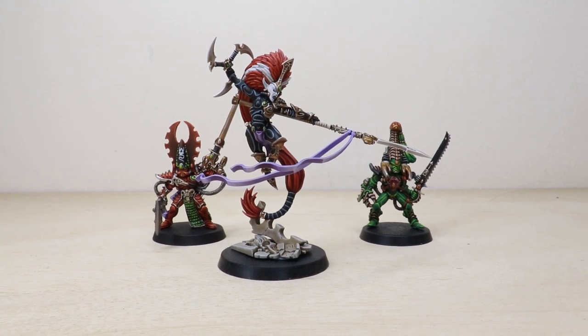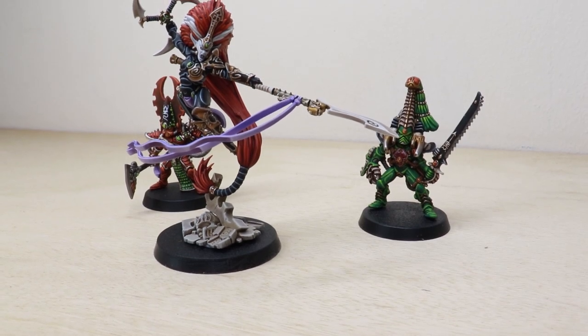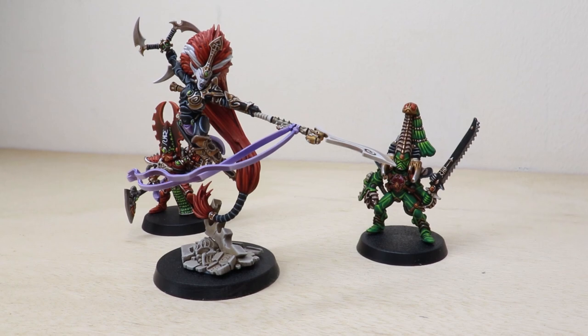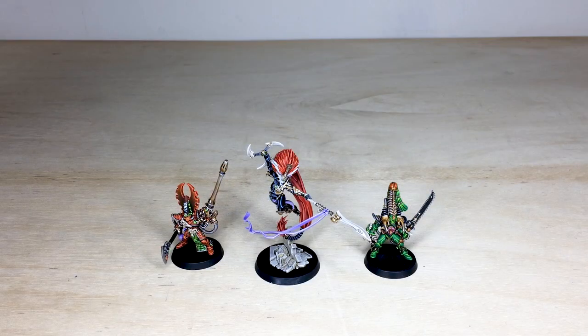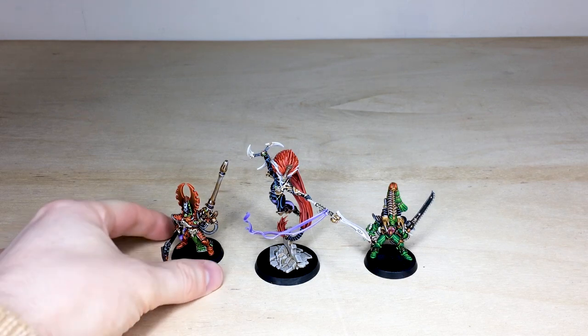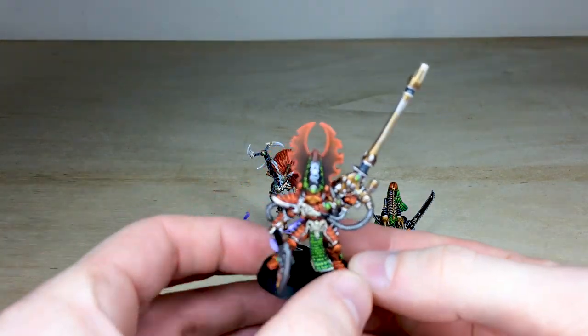Let's jump in and have a look at these three awesome Phoenix Lords which we've had the pleasure of working on for our clients. Terry, the artist here at Siege, has painted them in their very iconic colorways. We're first going to have a look at Fuegan, the Phoenix Lord of the Fire Dragons.